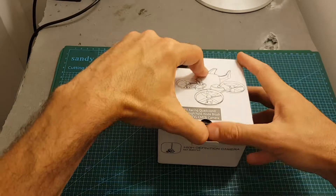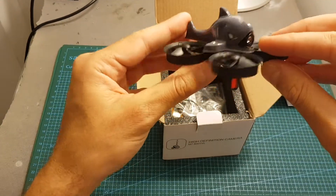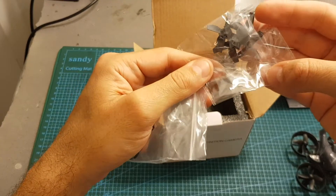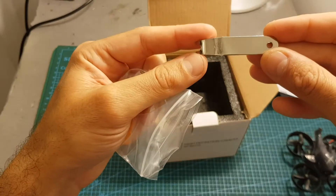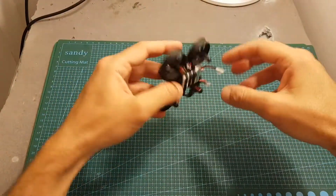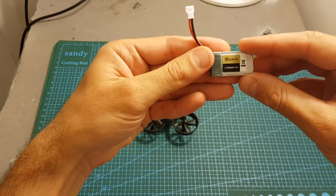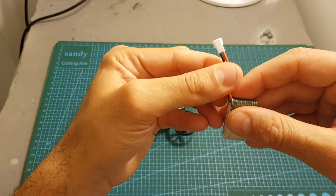Inside the box we get the instructions manual, the quadcopter which has a very interesting canopy, a bag of accessories containing one set of spare propellers, a double-sided sticky pad to mount the camera, two rubber bands, a propeller extractor tool, and a USB charger. Along with the quadcopter we also get one LiPo battery — the same 1S 240 mAh 45C battery with a JST connector that was included with the E010S.